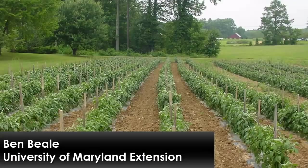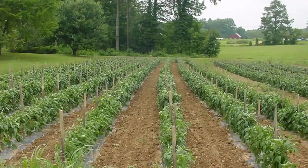Hi, I'm Ben Beal, an agriculture educator with the University of Maryland Extension. In this video, I will describe the various components of a plasticulture system and demonstrate plasticulture equipment.